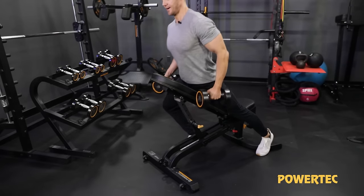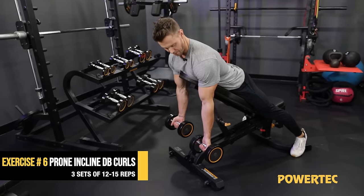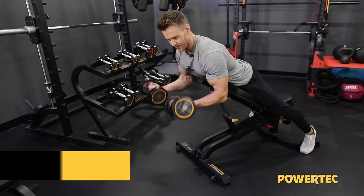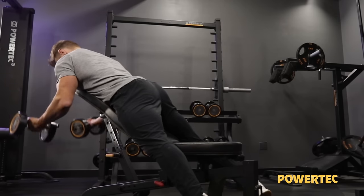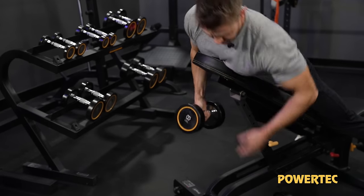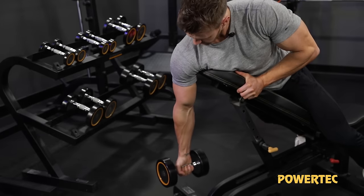Let's hit some arms. So biceps — just like with the row, we're gonna keep palms forwards, keep the upper arms fixed in that position, and then just curl up. Curl the weights right up towards the shoulders. We can also turn this into more of a concentration curl or a hammer curl variation.